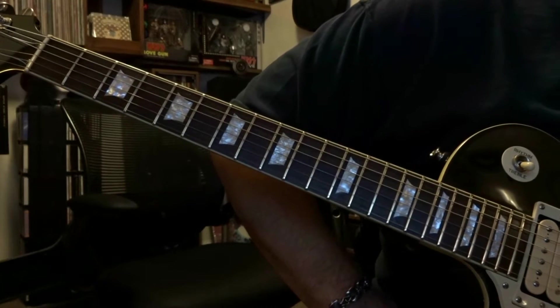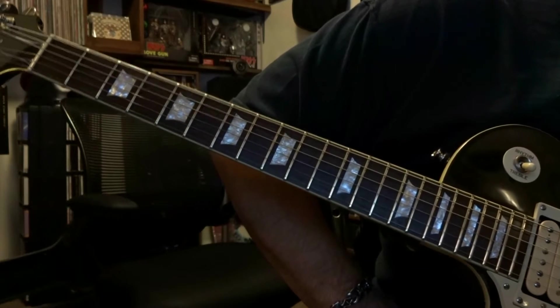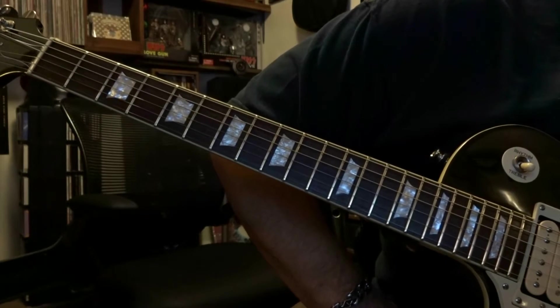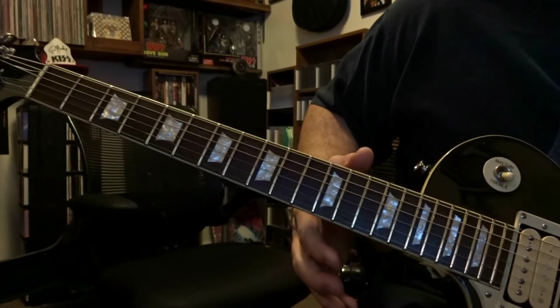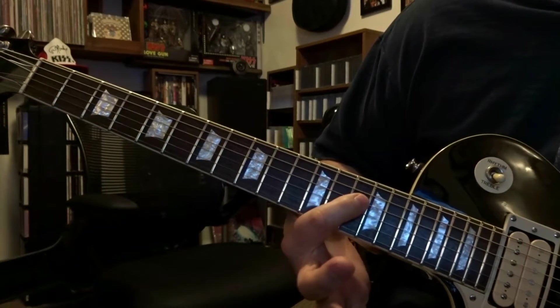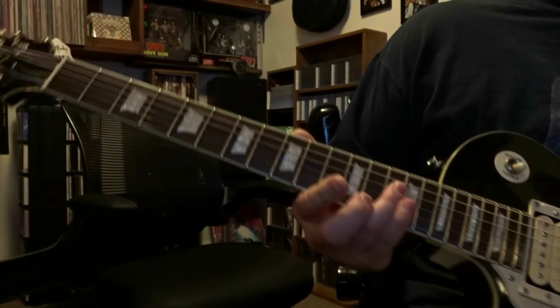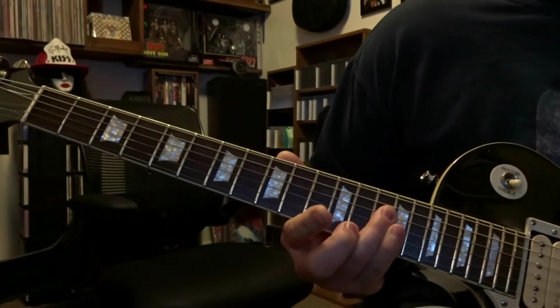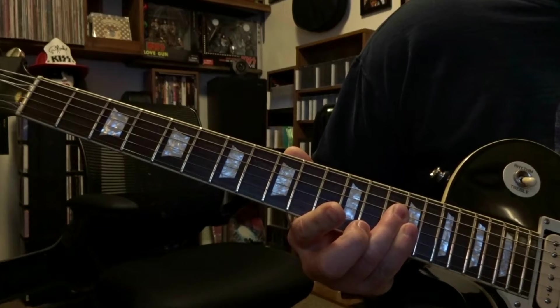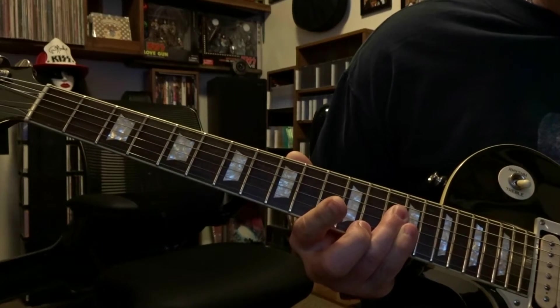The guitar has some volume swells in the beginning, so you want to roll your guitar volume completely off, or if you're using a volume pedal make sure that's completely off. Then we're going to come over here to the 14th fret, we're going to bar strings 4, 3 and 2 — or just 4 and 3 — strum that once, and you're going to increase the volume. There's not much distortion on it, and then you're going to roll the volume back off.